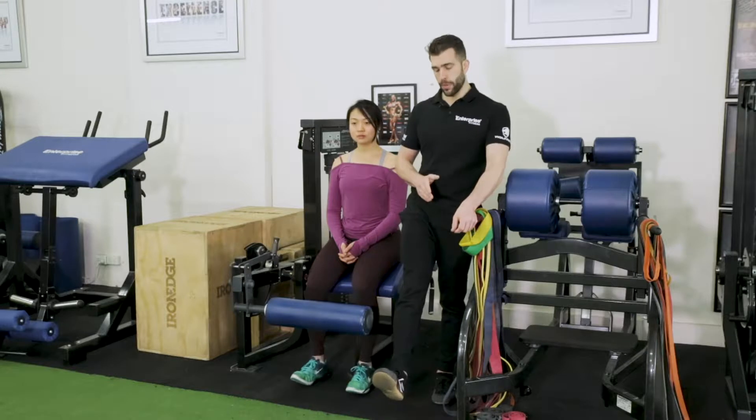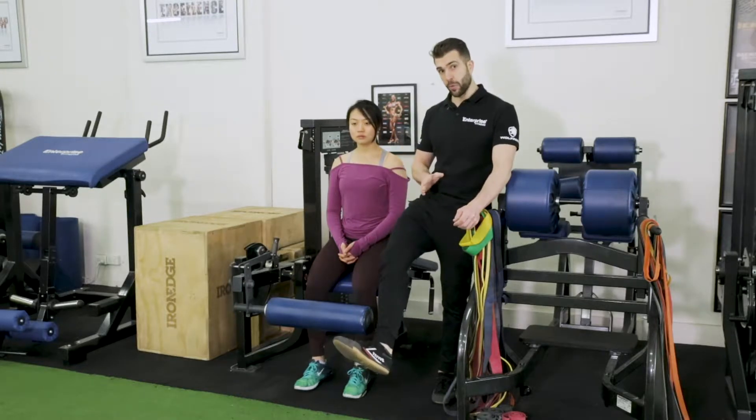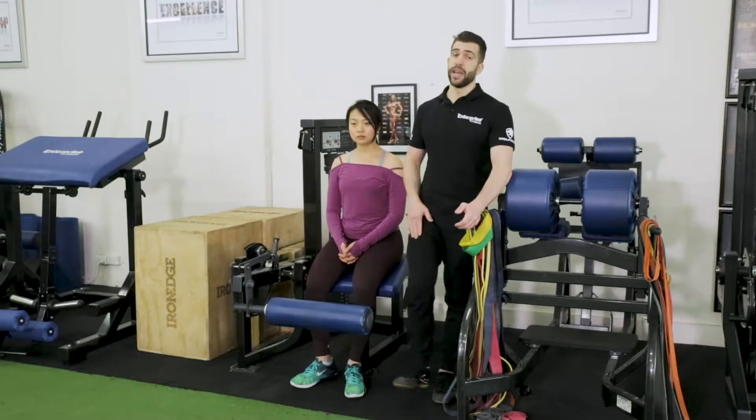Most of the time, if you go to a big box gym, you'll see people doing leg curl with their feet positioned up and out. Again, that's just recruiting the same head of the hamstring.